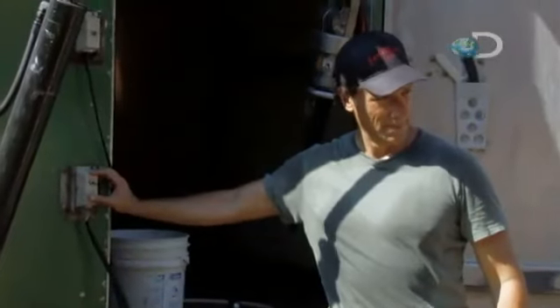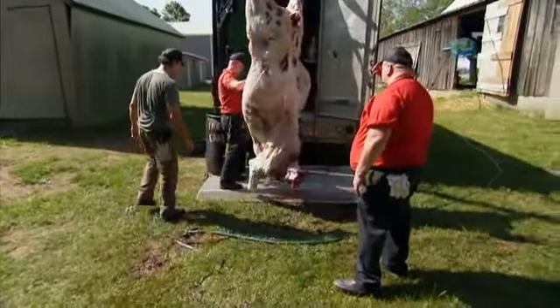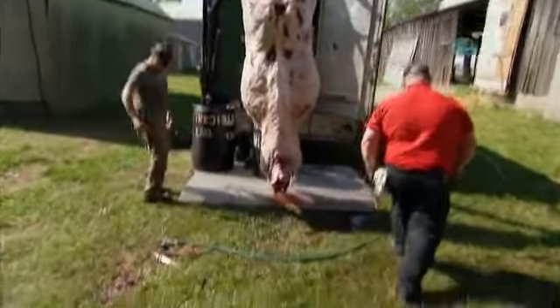I'll lift her right up in the air. That'll work? Take the intestines out of them here. Right, that's your job. Of course.